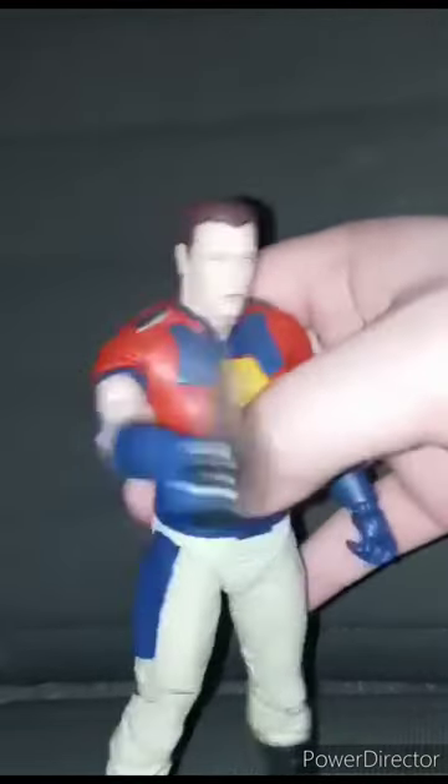Here is Peacemaker unmasked out of the package — you can also make him hold the axe. He could have come with another weapon; the sword comes with the helmeted version of the figure.